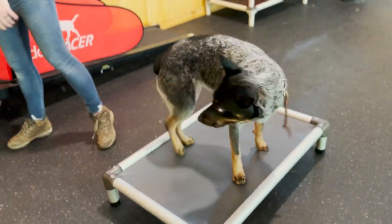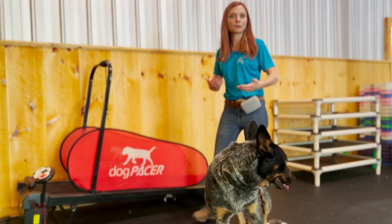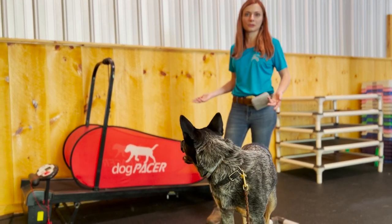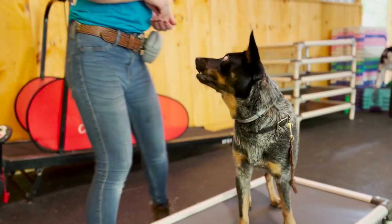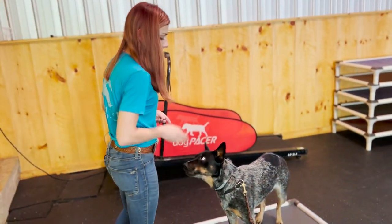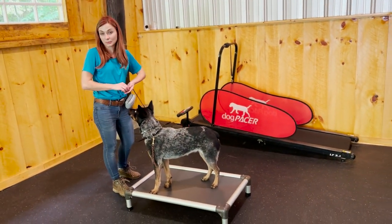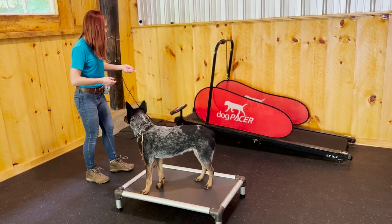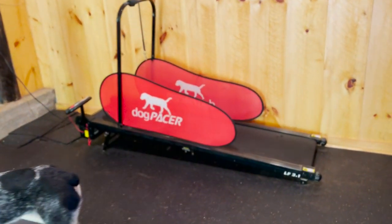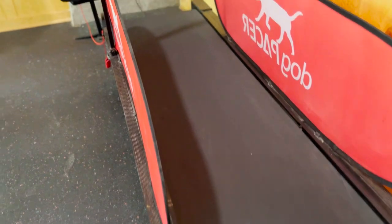I put the dog in a stay nearby and turn the treadmill on so it moves. I get her used to hearing it because it does make some sounds — some dogs are very sensitive to sounds, other dogs don't really care. If I have a dog that's a little nervous, I'm right there paying them with treats as they're hearing the sound. This one's pretty quiet right now, but the dog is totally fine, watching the track move.